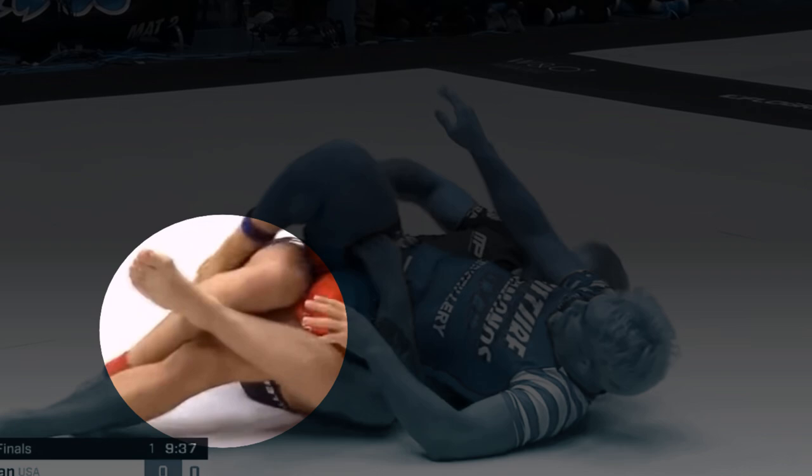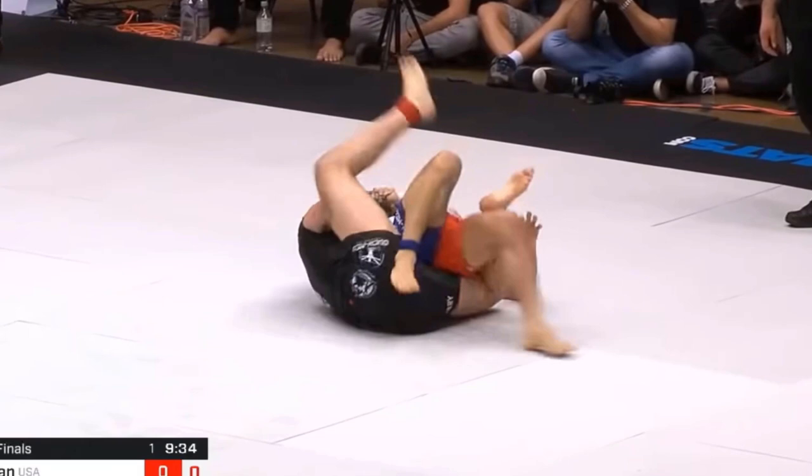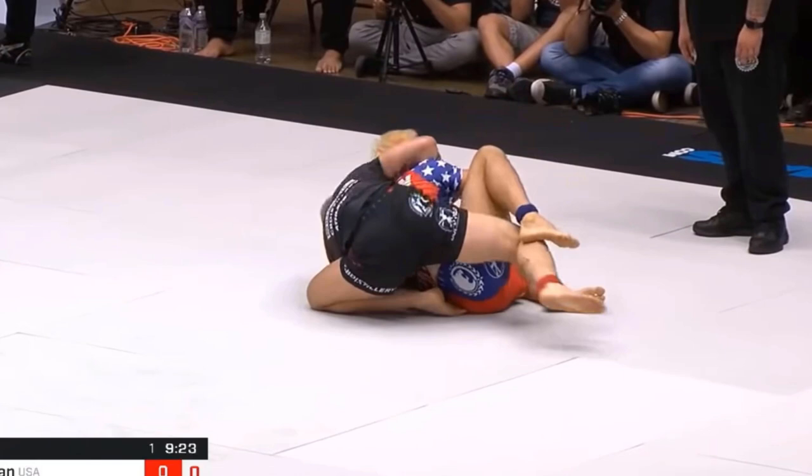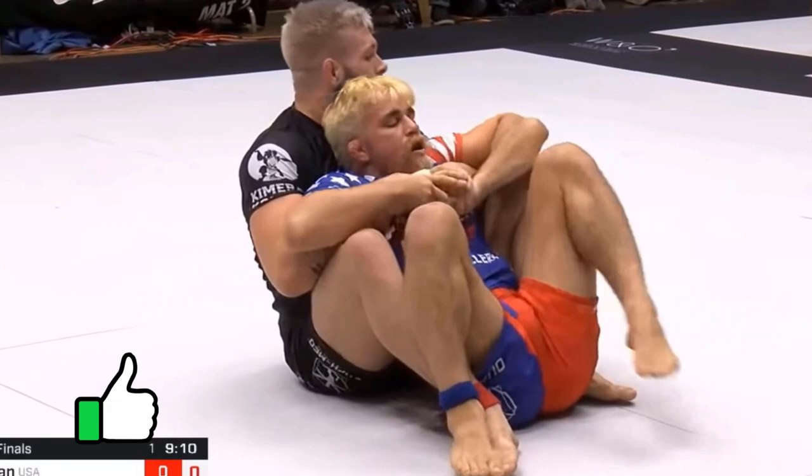Gordon gains upper body control and brings his right hook over. Gordon releases his left hook to tuck his left knee behind Gary — I think Gordon did this to try to climb higher on Gary's back because he was too low earlier. Now Gordon is sitting behind Gary and there is a lot of hand fighting until Gordon gets his left hook in and then his right hook. Gordon now has full back control.